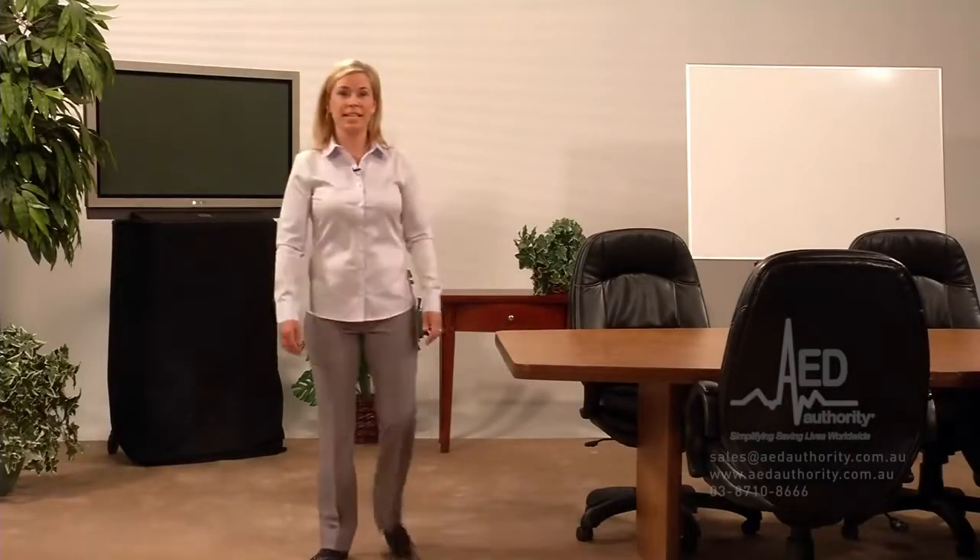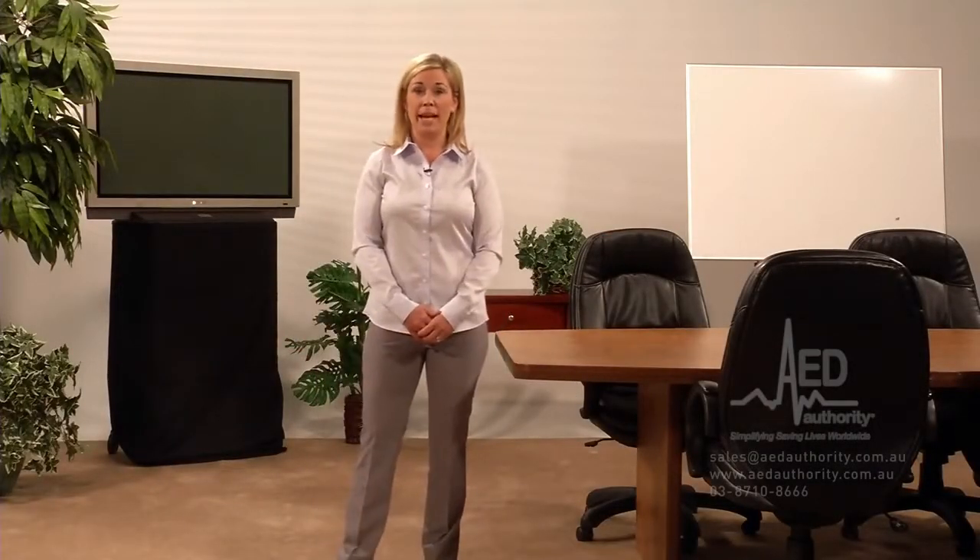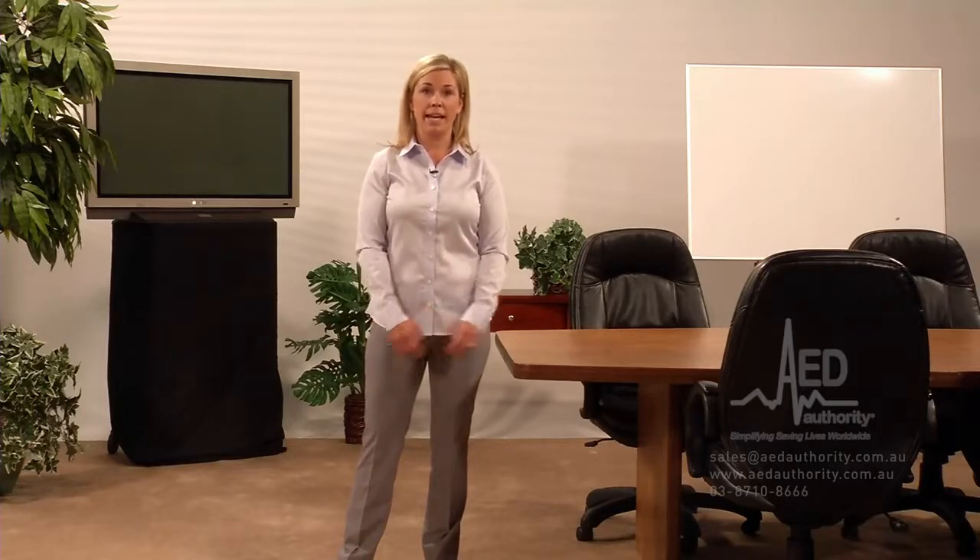Sudden cardiac arrest is a leading cause of death. It can happen anywhere, to anyone, at any time. I'm here to demonstrate how to use the LifePak CR Plus Automated External Defibrillator, or AED, in case you need to help someone in cardiac arrest.